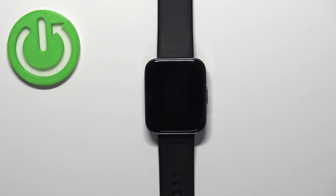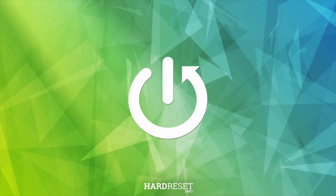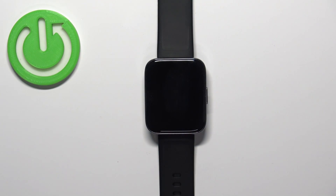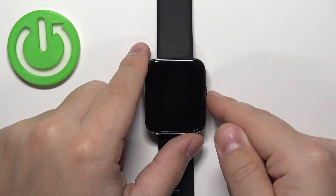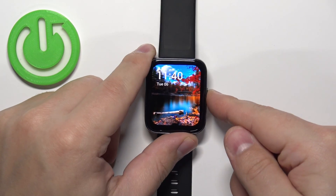Welcome. In front of me I have the Realme Watch 3 Pro, and I'm going to show you how to set up the alarm clock on this watch. First, we need to wake up the screen on our watch — you can do it by pressing the side button. After you wake up the screen, you can press the side button again to open the menu.